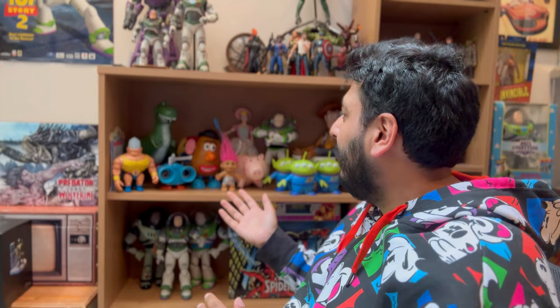Hey guys, today we got a special unboxing video and I'm really looking forward to this. It is a custom Toy Story toy to go on the shelf, hopefully we're gonna try and make it fit. I've always been wanting the movie Echo Wheezy since I was a kid, since back in Toy Story 2 until now.